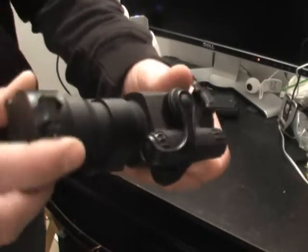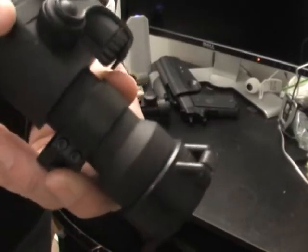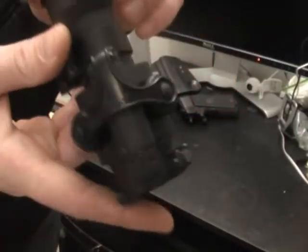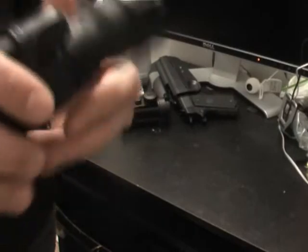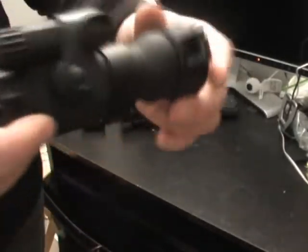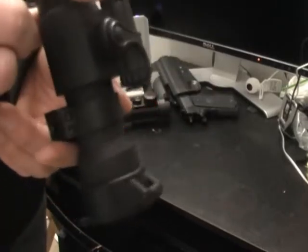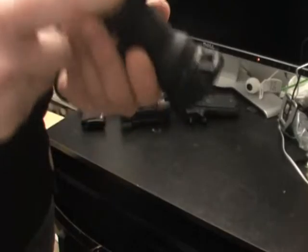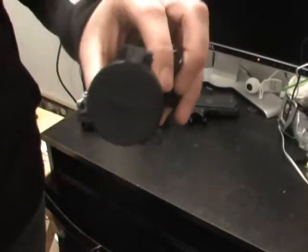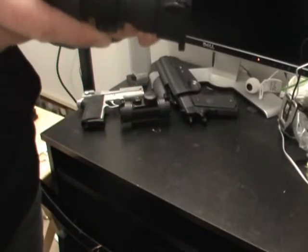Then you can go with the more expensive option — this is an Aimpoint red dot. Definitely battle proven and battle tested. It's a favorite still used today in the military, and they have quite a few different models. This one I've had for 11 years with the same battery on it. They say it'll last like 10,000 hours, and I believe it — I never change the battery. For all I know the sight's still on right now. This is a proven, proven sight right here.